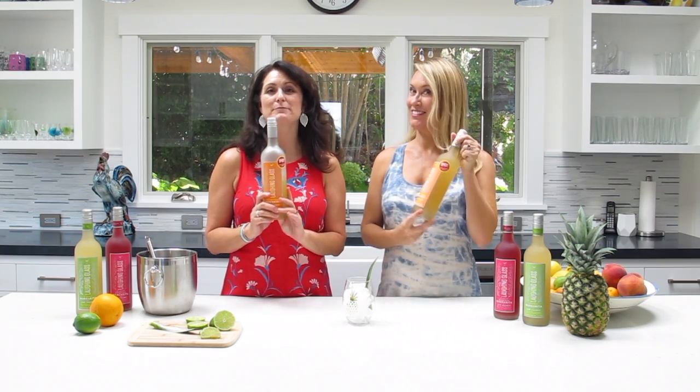Hi everyone! It's Cari and Sydney, and this is your Laughing Glass cocktail of the week. Woohoo! And I am here to introduce you to our brand new margarita — it's the Ancho Chili Pineapple Firecracker Margarita.